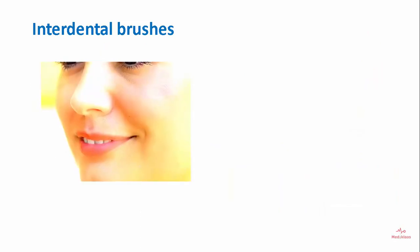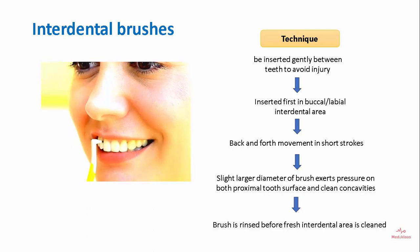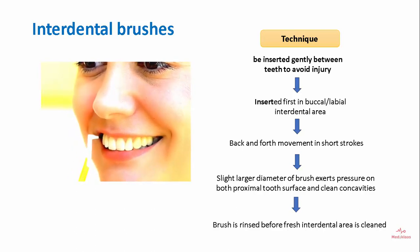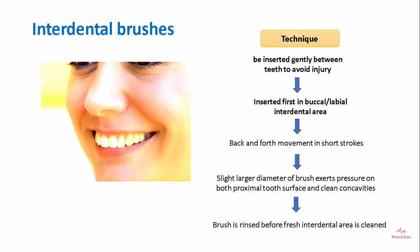For the technique of interdental brush use, it should be inserted gently between the teeth to avoid injury, inserted first from the buccal or labial area, and moved with back-and-forth strokes. A slightly larger diameter brush exerts pressure on both interproximal surfaces and cleans the concavities. The brush is rinsed before a fresh interdental area is cleaned.